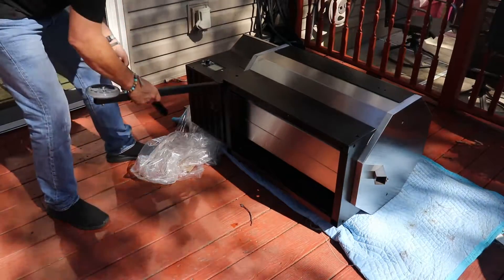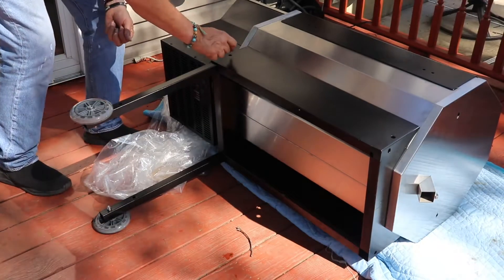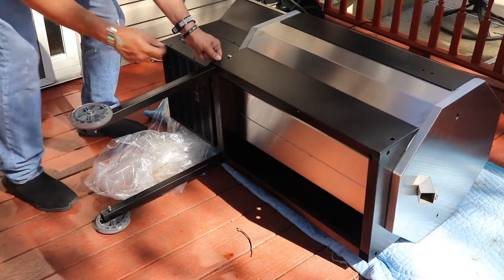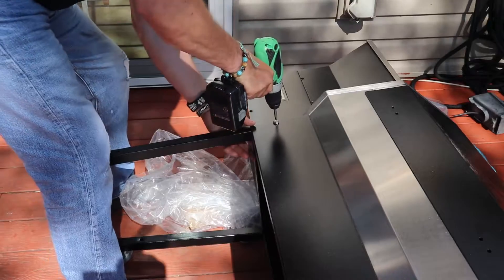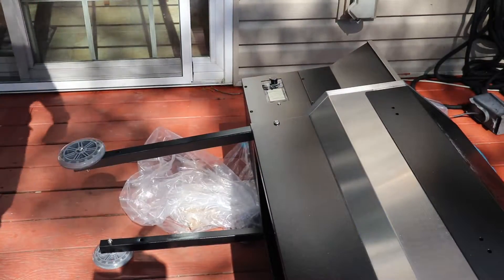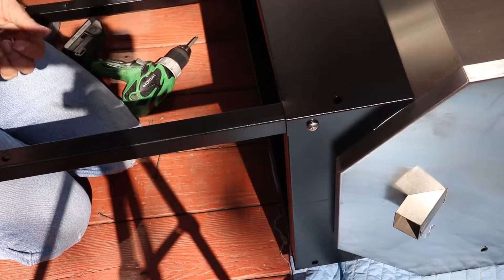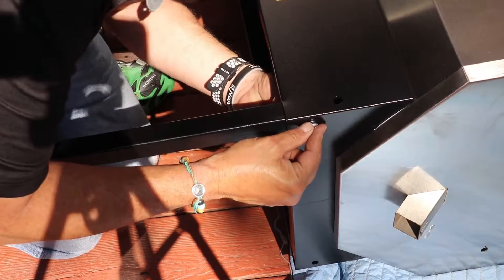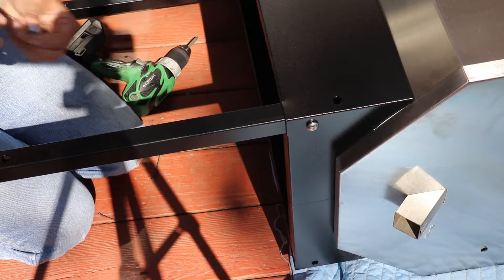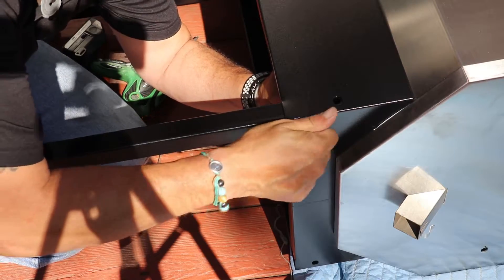This is basically a quick walkthrough installation of the Rec Tec Stampede grill. You want to get those legs on — you've got two stainless steel bolts for each leg. This is easy enough that even one person can manage the installation. It took me about 45 minutes to put together by myself.